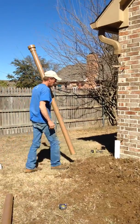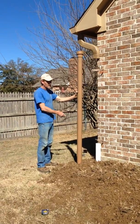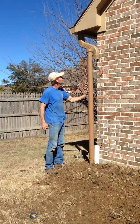Okay, Mr. Ken, what are you doing now? I fixed to put this downspout underneath here. And why are we replacing that metal downspout with a PVC pipe?